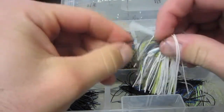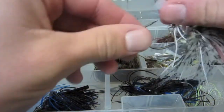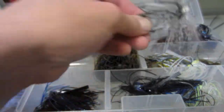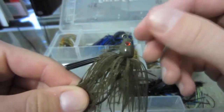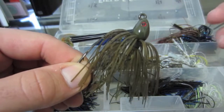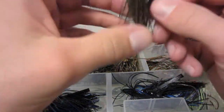Sexy shad swim jig — very, very good. Got a crappie color over here — if they're biting on crappie, throw one of those. And your standard green pumpkin swim jig — like if you want to imitate bluegill, throw a green pumpkin trailer on there, maybe a little bit of chartreuse, that'll work really well. That's all for the swim jigs. Now I got some pitching jigs.